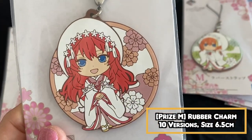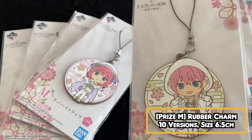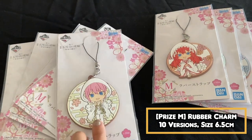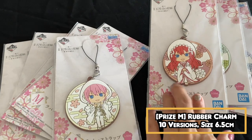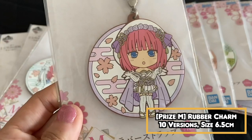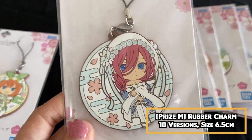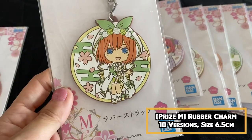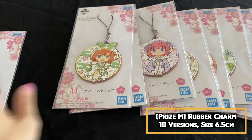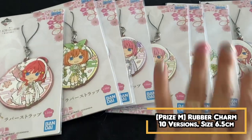Thankfully they are not blind — you can choose the design that you want. This is the second design where you can see there is a different flower compared to the first design, but it's still in their shiromuku outfit. So I guess if you have a favorite waifu you can get two different designs. That's all for the M price.